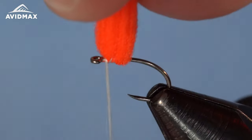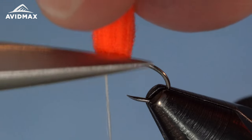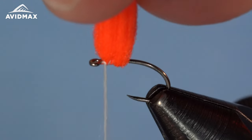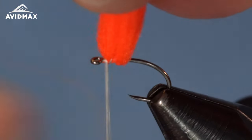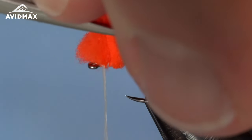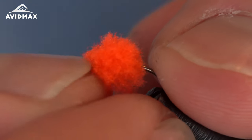Take that yarn, pull it straight up and trim it — this is where you decide how big you want your egg to be. Depending on where you trim, that's going to be the radius of your egg because it's going to spring down and fill the bottom as well. Start on the smaller side; you can always trim more. I like to angle my scissors up to start cutting, then switch and angle them down as I go around to get a nice round profile.